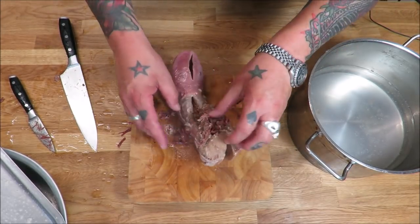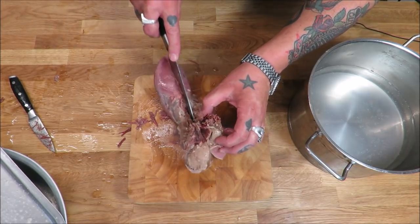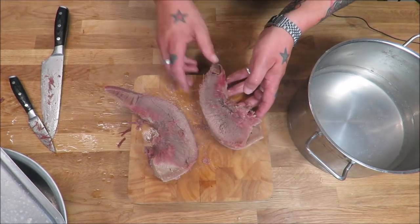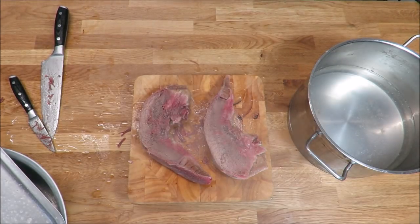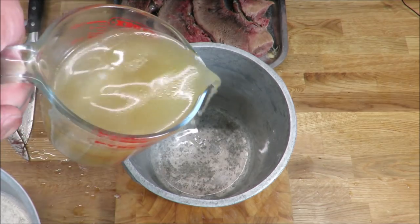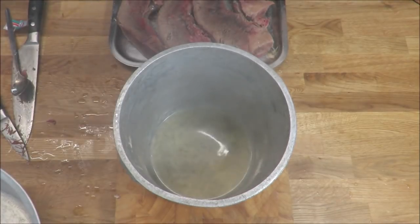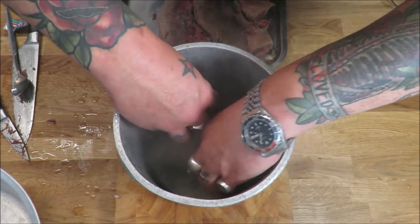We just want to cut these down the middle - as I said, where that cut was checked at the slaughterhouse, just in half. Now it's time to get them into the press. I absolutely adore working with my vintage kit. This is an original butcher's tongue press. Just going to put a bit of that liquor in the bottom.